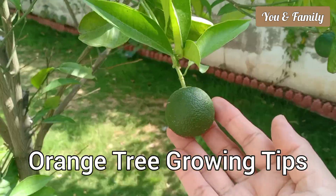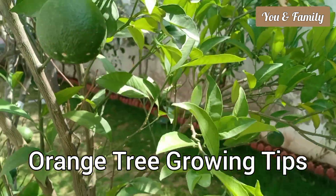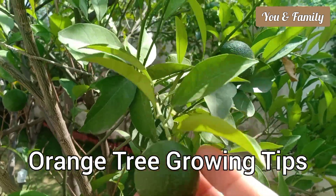Hello everyone, welcome. You are watching my orange tree today. I will give you five important tips for growing the best oranges at home.